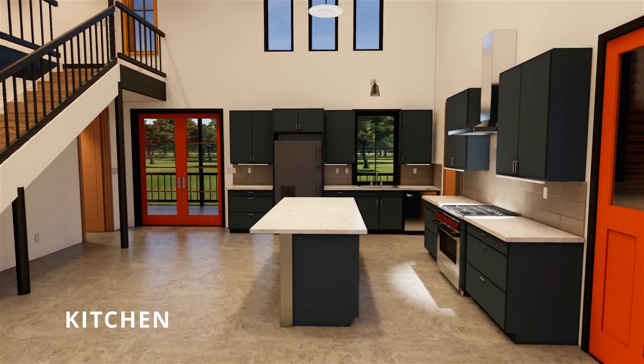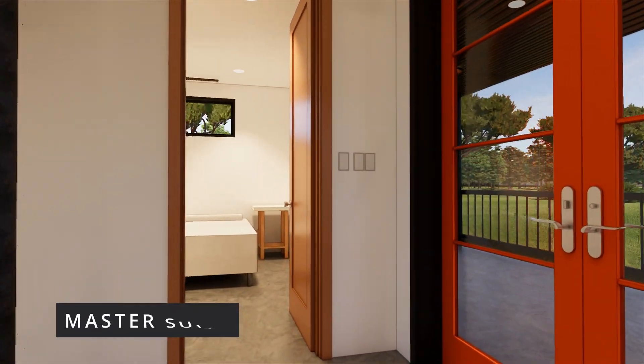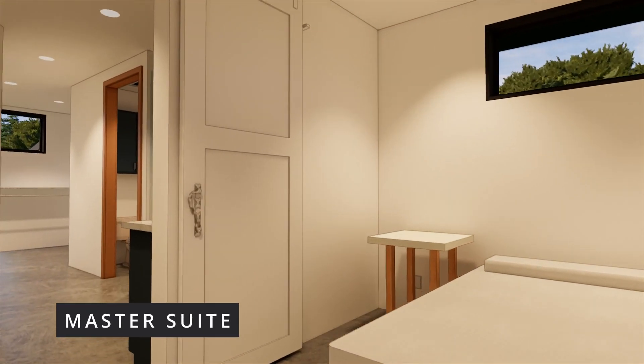I love a big kitchen — I cannot wait to see this in person. What a beautiful master suite.